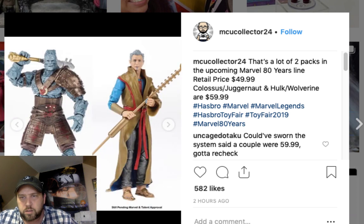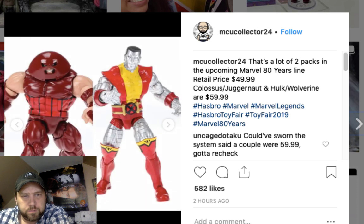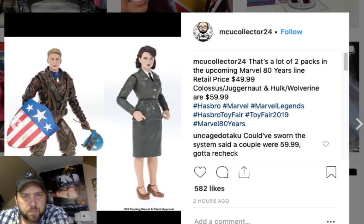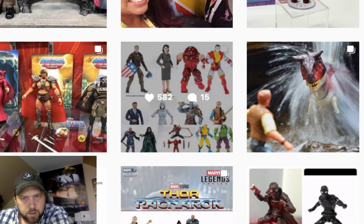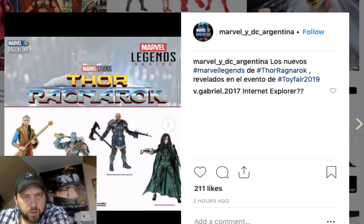Check out the Galaxy of Adventures line. And here's the Ant-Man character — looks like a kind of boring figure, looks like a local newsman. Juggernaut looks good. Captain America and Captain Marvel. Thor Ragnarok — never seen the movie so it's hard for me to get excited.